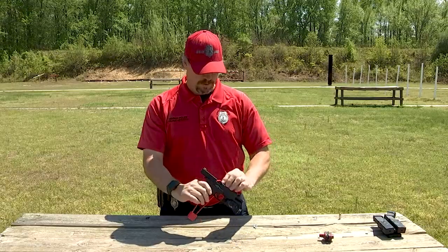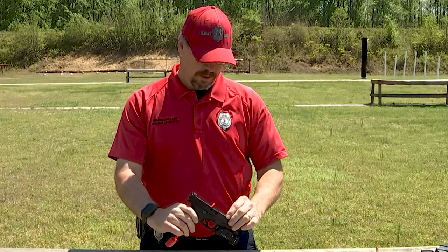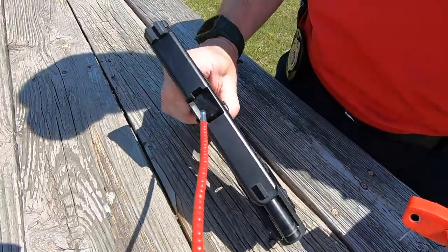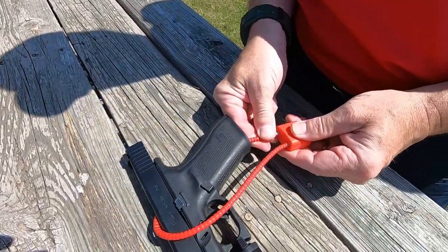Now it's locked in — a round cannot be chambered, the gun can't be put into battery, and you can't insert a magazine into the gun. If you have a cable lock and that's the only way you have to secure your gun, you definitely want to keep your ammunition secured in a separate location away from the gun.